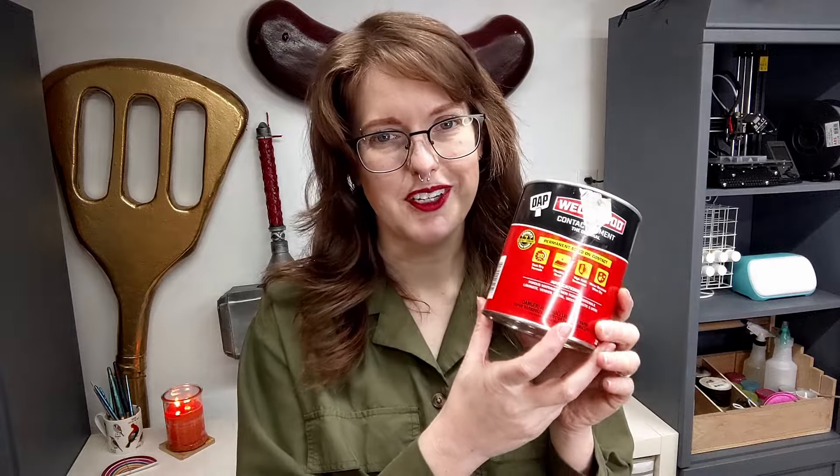One more thing I really love about contact cement is that it is sandable once it is fully cured. So if you're making something out of EVA foam and you go a little overboard with glue on your seams, you can let it sit. Once it's cured — maybe after a day or so — you can take your Dremel to it and just sand off all of the excess glue in your seams.